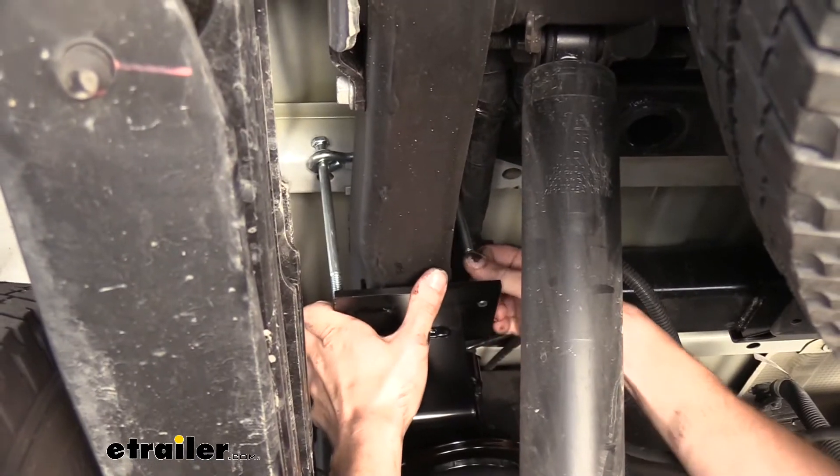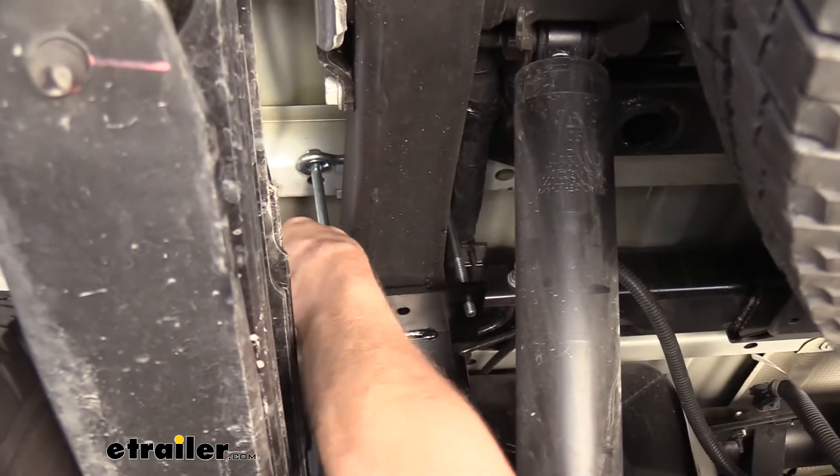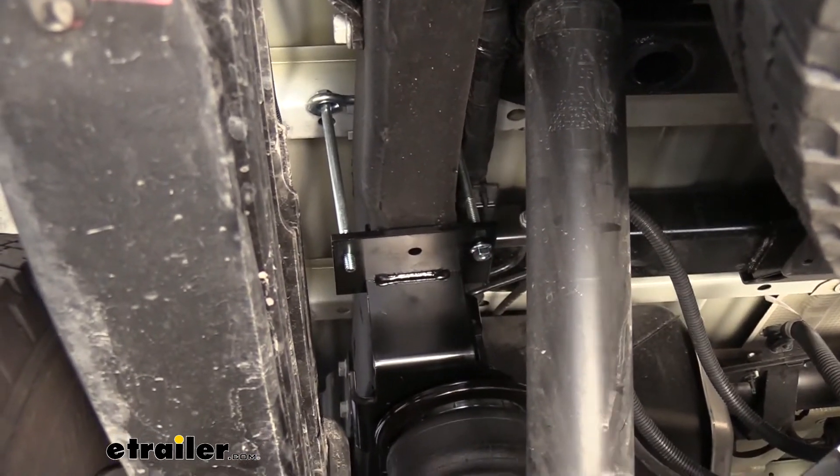Next we're going to just drop these down through the holes in our brackets here. We can go ahead and get a nut started on each one of these to hold it in place.